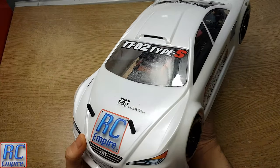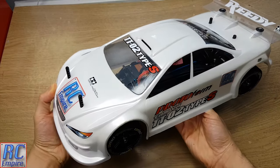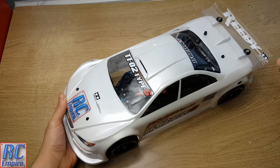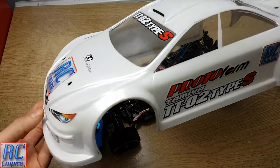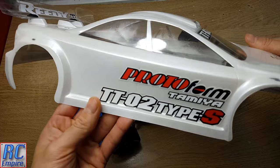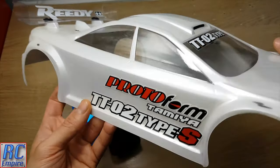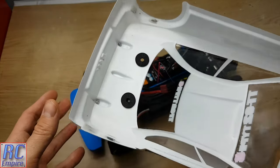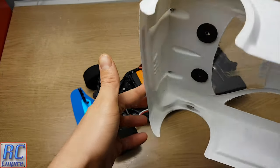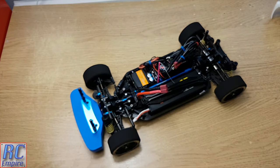We'll also be going over a few things we have learnt about the car since our first video. In the first episode I said this must be a Protoform body but couldn't find the model. In fact this is a Montec Nasda 4 190mm polycarbonate shell, and the one we have here with the paint, stickers and foam body mount weighs in at 86g. You can buy this for around £22.